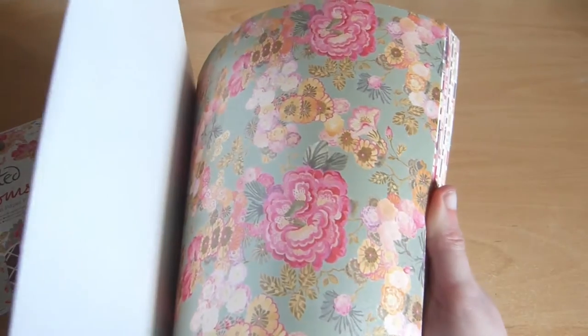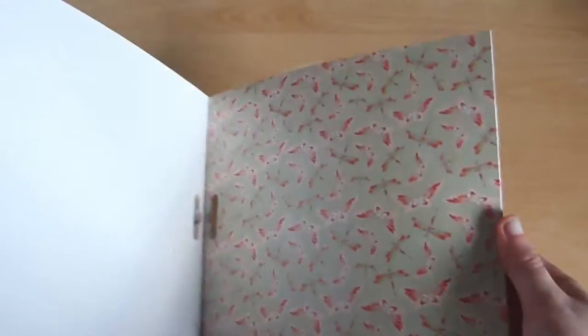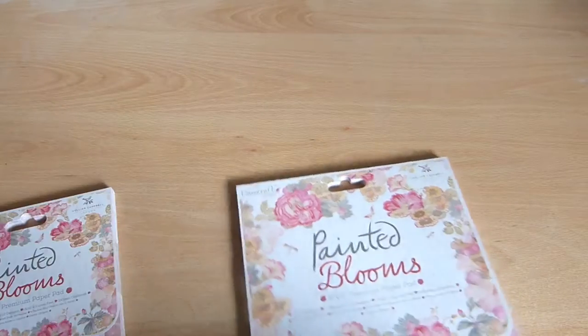We have florals, more florals — there's lots of different styles. And this one has birds on it, that's pretty. Waves — I like this, it's pretty. These are UV spot and I think some of these are pearlescent. And they're perforated so they're easy to tear out. They're stripey. And as I said, it comes in 6x6 as well.